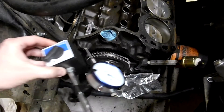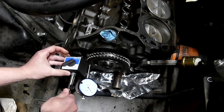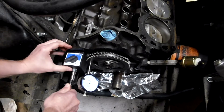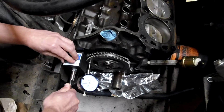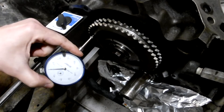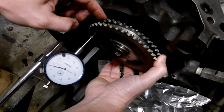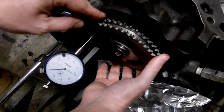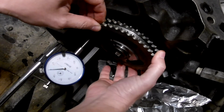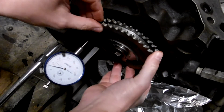Here's our dial indicator with a magnetic base — that's how we're going to measure the end play. You can mount it right here on the flat machine surface where the timing cover mounts. Lock the magnet in, and I've got it zeroed out. I'm right at about three thousandths. The manual says one to seven thousandths, and a lot of people look to shoot for five thousandths. I'm pretty satisfied with this. And that's how you check end play.